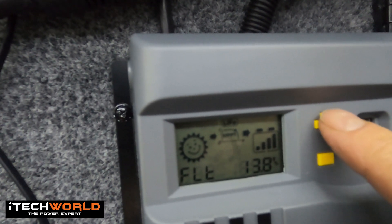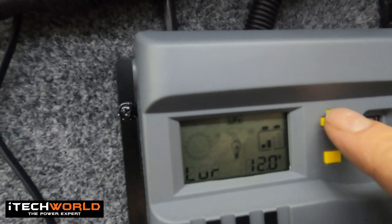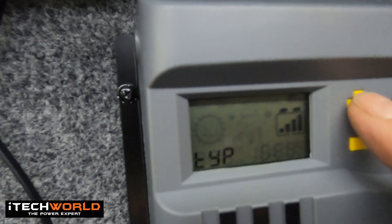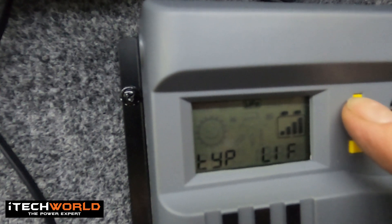Then you've got your float voltage charge. Then you've got your under voltage protection, which you can adjust. Then you've got your under voltage recovery point, which you can adjust. Then you've got your battery type — this is the first thing you'll want to adjust. So push and hold, and then that starts flashing. You can flick through up or down until you find the battery type you want. You want LIF for LiFePO4, which is what we're running. LIP is a different lithium. So just go to LIF, and then you push and hold that until it stops flashing.